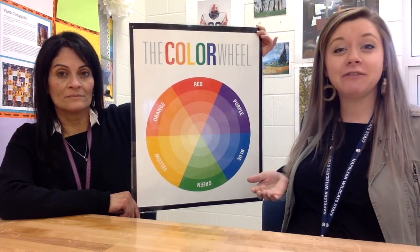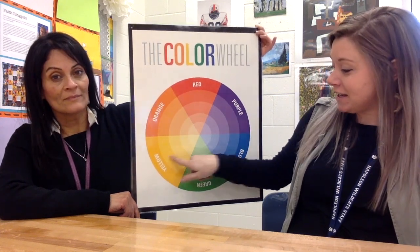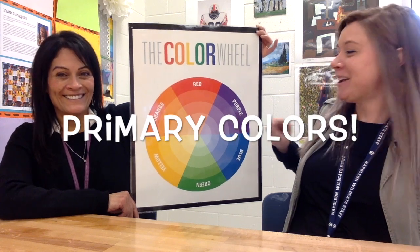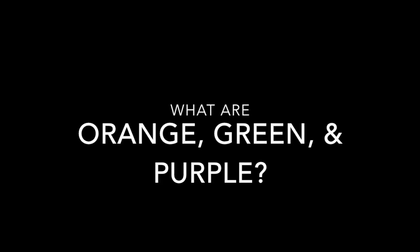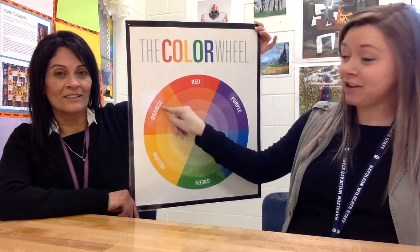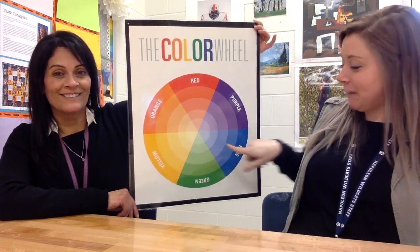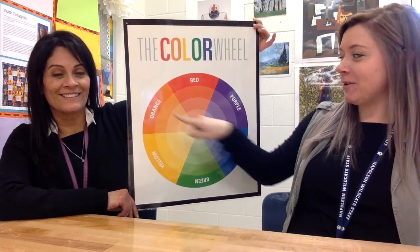The color wheel helps us as artists figure out what colors we need to mix other colors. We've got red, yellow, and blue — those are called primary colors. When you mix your primary colors together, you get your secondary colors. Red and yellow mixed together make orange, red and blue make purple, and yellow and blue make green.